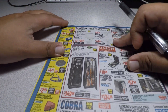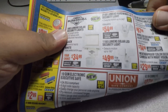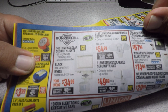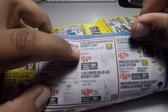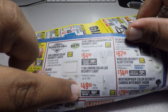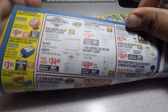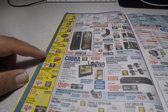Here are the new lights. You got the Bunker 500-lumen for $34.99, then the 2150-lumen hardwired LED security light, and the 1160-lumen solar LED security light for $49.99. We already went over the coupons for those — some really nice lights, I've got to check them out.